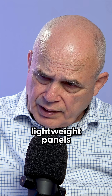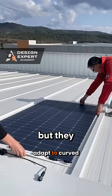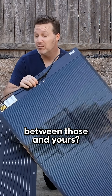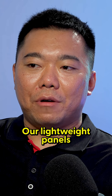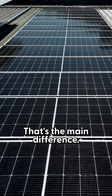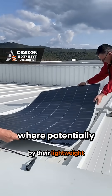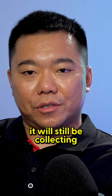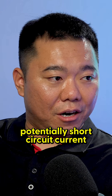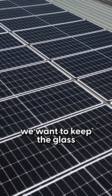I have heard about lightweight panels for commercial roofs in the past, but they are the kind of flexible types. So what's the difference between those and yours? Our lightweight panels still have glass as the surface — that's the main difference. The flexi panels have a rough surface where, potentially as time goes on, they will still be collecting dust and water and causing hot spots, potentially short circuit current and then fire hazard.